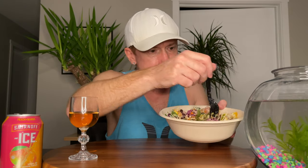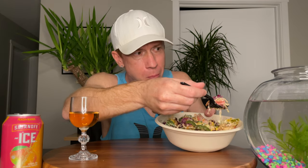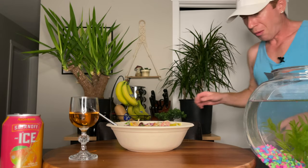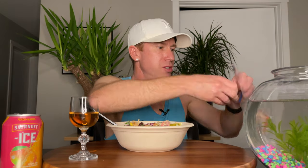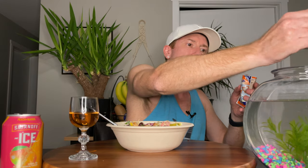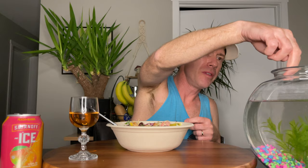Hey Finn, you want to give some a try? There you go, bud. Where are you? Oh, you're over there. He's not interested. But I know what he would be interested in — I'll be right back. Finn. He knows what this is. Finn, want some of your food? Come on. Let's give you a little bit of something to eat while I'm eating. I feel kind of bad eating in front of you. There you go, just a little bit of a snack for you. Alright, come on over here. There you are. There you go, bud.